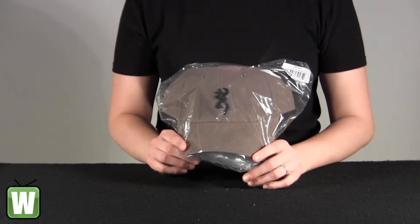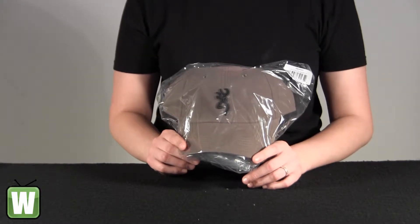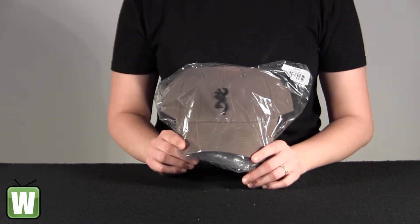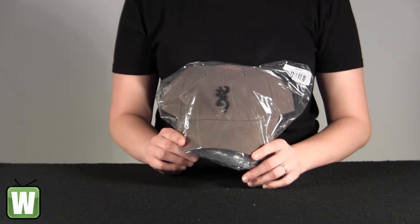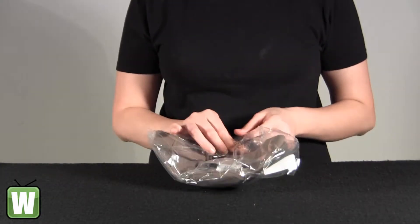Hello, this is an unpacking video from manufacturer number 308-240-541 by Browning. This is the Adka Light Cap Sage in black in color. I'm going to go ahead and take it out of the package here with you so you can get a better look.